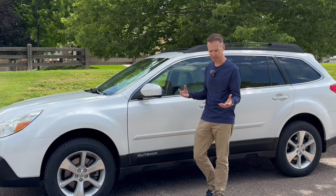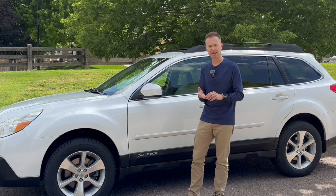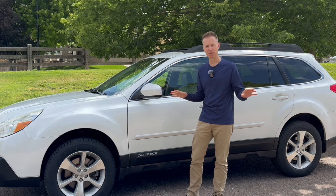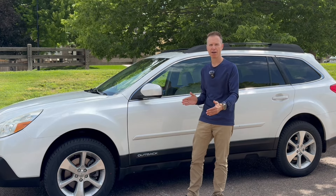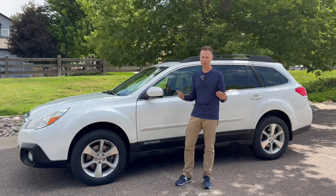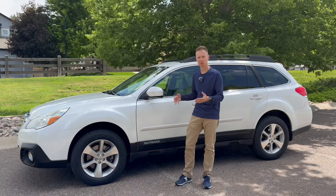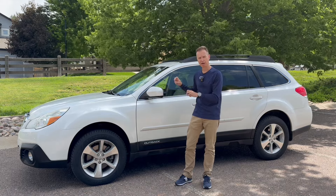I was considering selling my Crosstrek and buying a brand-new Subaru Outback, but I'm so glad I didn't. Once I get into my Crosstrek, it's a dream to drive — smooth, tiny, just so fun. I would never want to get rid of it as a daily driver. But it lacks the room to carry and store stuff like the Outback has. There's no one vehicle that solves all your needs — there's always a sacrifice with each of them.